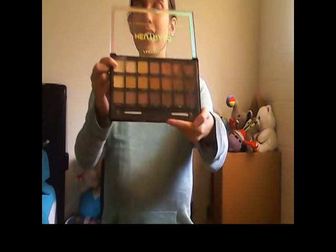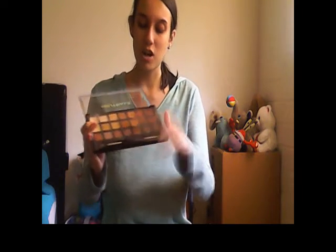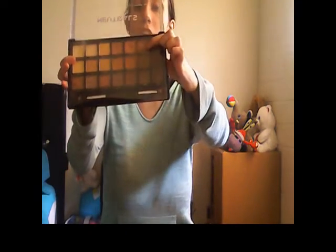The first thing I'm going to do is take off my glasses. The two shadows I'm going to be using are Sugar and Lion's Heart. Sugar is a really nice light color, perfect for a base, and Lion's Heart is a nice dark brown shimmery color. So I'm going to dip into Sugar first.